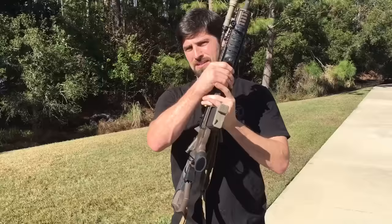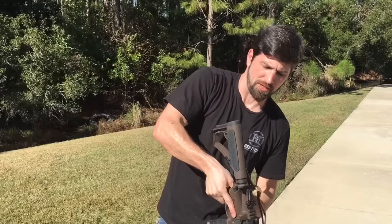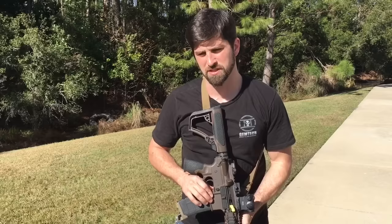I also hate a single-point sling. I used to really like them because of what they allowed me to do with weapon manipulation. But with a two-point sling, when I drop it, it pulls to the side. With a single point, it drifts straight in — and I got hit in the groin so many times. You always have to keep an arm out to protect yourself.